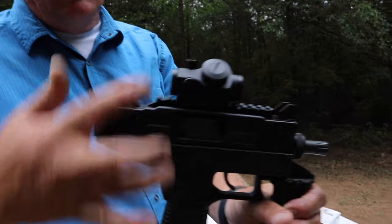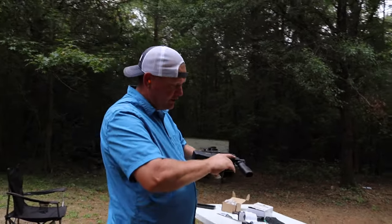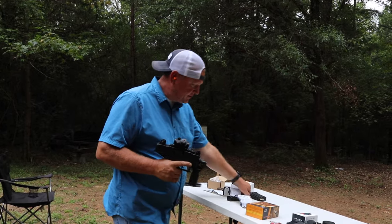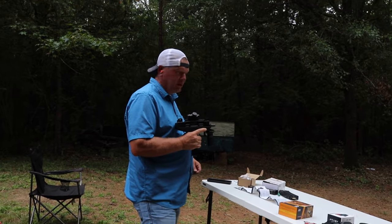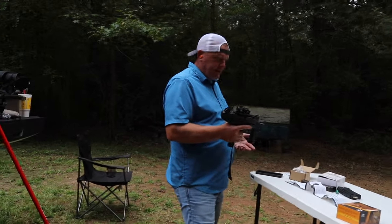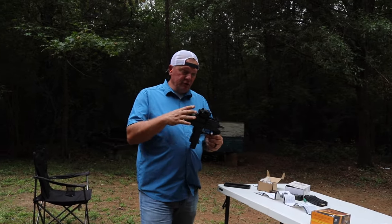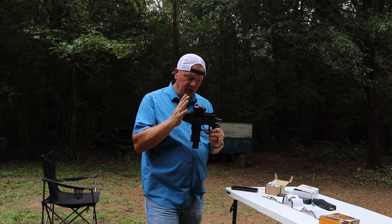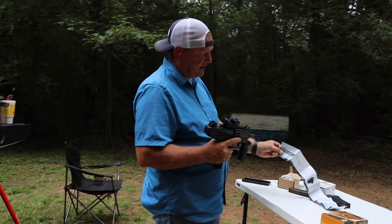The windage and elevation caps serve as the adjustment tool. Trey and I zeroed this at about 12 yards — I hope it's still zero. I hope we don't embarrass ourselves like we did on one of the other optics. We are going to do, as with the other optics we have today, the Fiocchi RDS25 red dot.